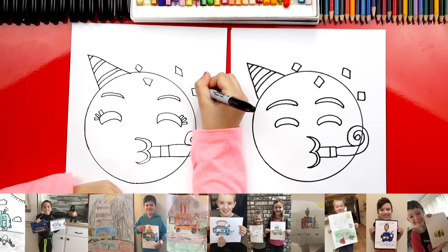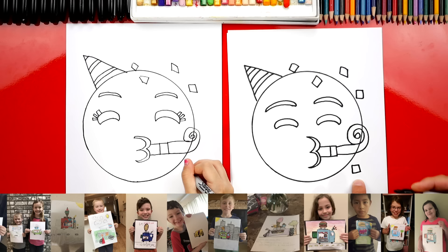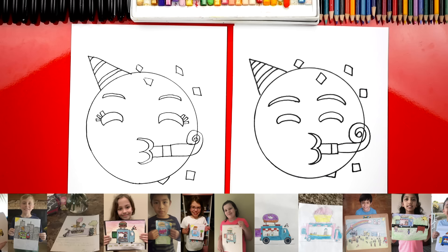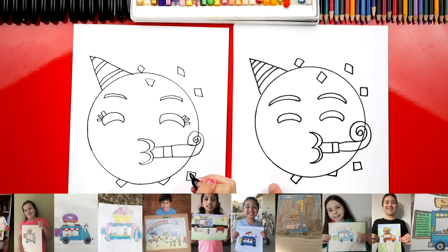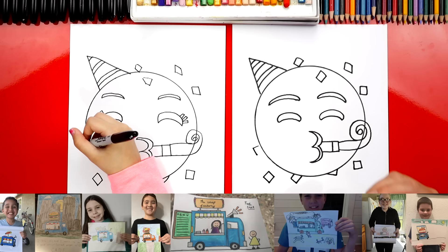Let's add more confetti. Let's do one down here underneath the party blower — I'm going to draw the letter L, then upside-down L to connect it. Now there's one right here that's behind the face, so let's do a sideways L — just part of it because we're using overlapping. Let's do another one over here — another L shape and connect it in. And then one more over here — another L or sideways V, and then an upside-down one to connect it. And then one more right next to his cheek — upside-down L first, and then a backwards L to connect it.